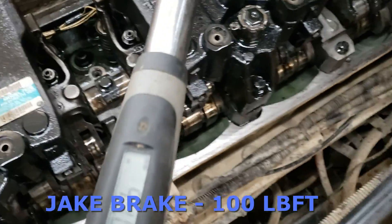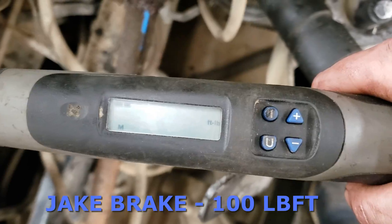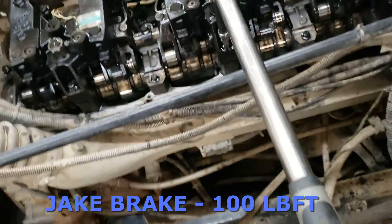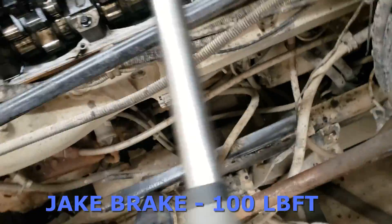The last thing is to get the jake heads reinstalled — those are torqued to 100 foot-pounds as well. Slide them on and do a nice criss-cross pattern between the three bolts to get them snugged down evenly. Don't forget to hook up the wires to your jake solenoids.